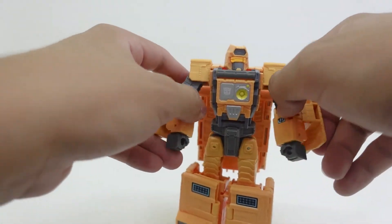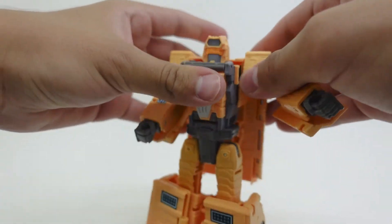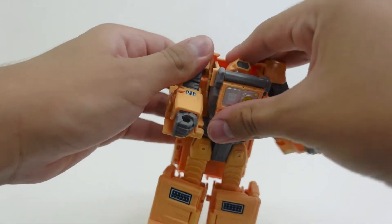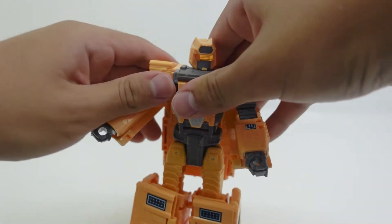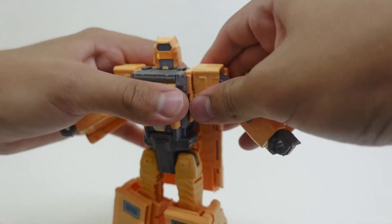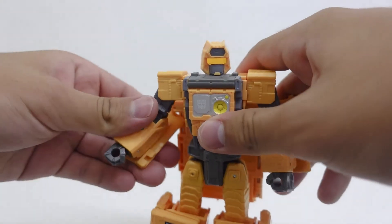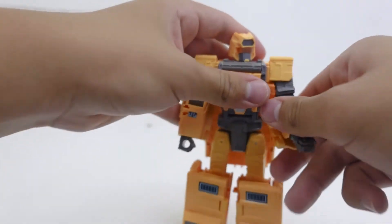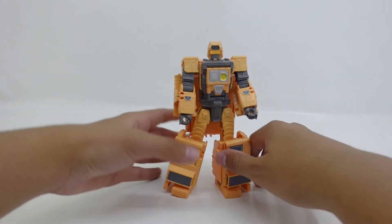Honestly, I think the sculpt work on this figure has turned out really exceptional. This being my second time transforming Autobot Mainframe, I think there is a slight little problem in the transformation because this piece just keeps hinging out. But anyway, with the transformation and articulation done, let's delve into the size comparisons of Autobot Mainframe.